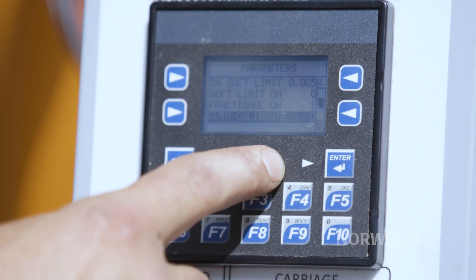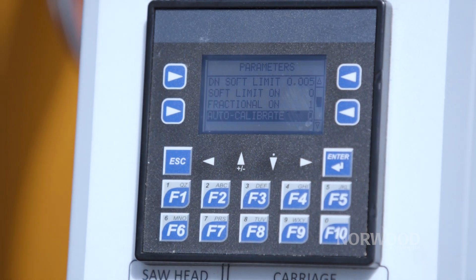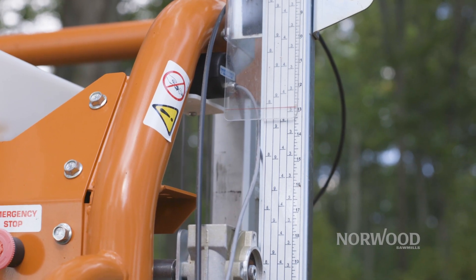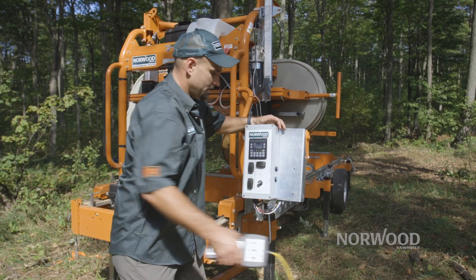Another great feature is the auto calibration. It's always self-adjusting so that you're getting the exact board thickness you want every time. The Setworks can be operated from this panel, and it can also be operated from the optional pendant.